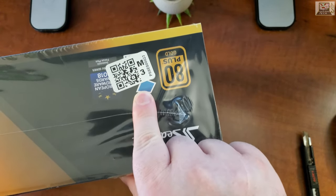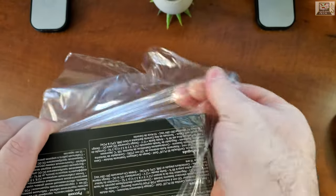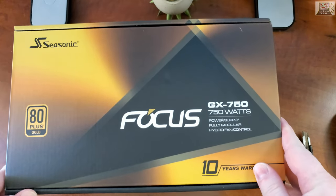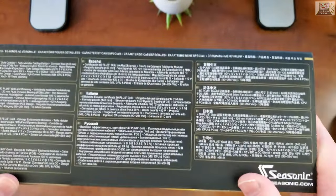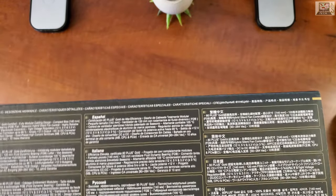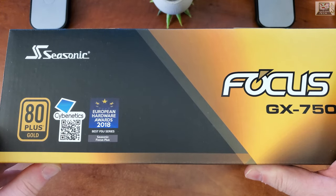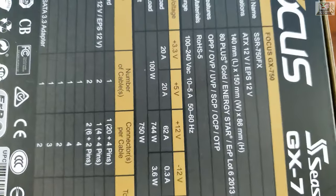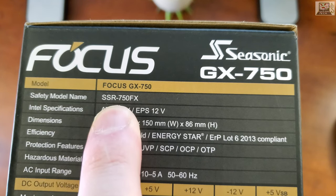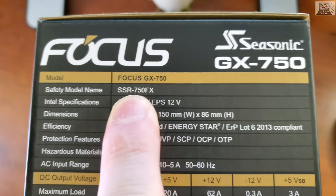We have some stickers and QR codes. Let's unwrap this plastic box — clean aesthetic. On the bottom there are a lot of languages. This box is a little bit longer than the semi-modular box for the semi-modular version. It also has a European Hardware Awards 2018 badge.